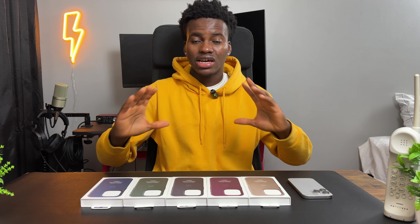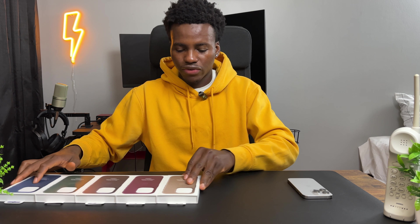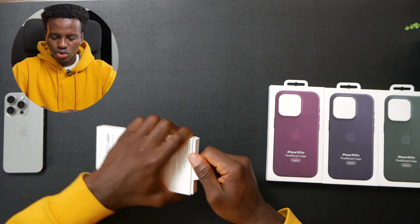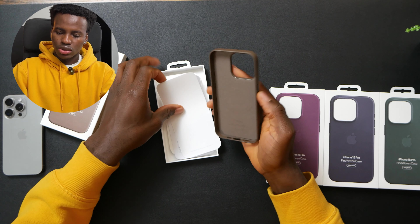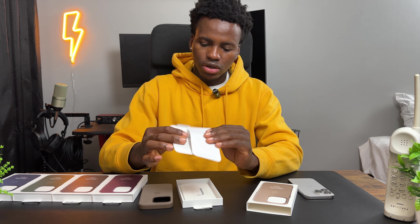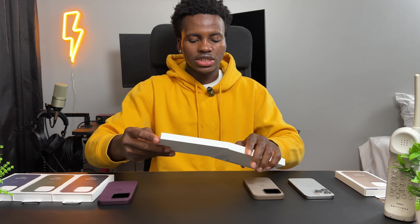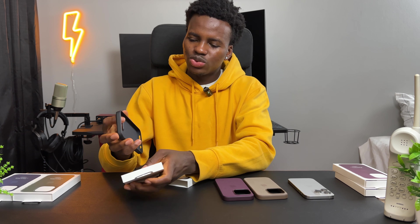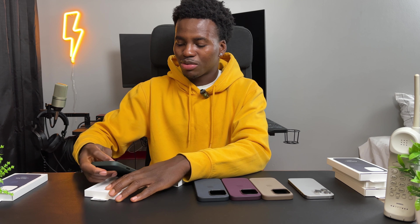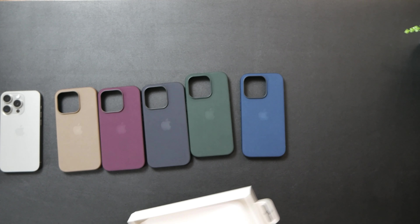They look like boring cases but I think they're heat — they look classy and give that aesthetic look. I'm just going to rush through unboxing them real quick and then test them out with the phone. The unboxing is very basic, we just get the case and Apple stickers. They're all the same in the boxes. This black one doesn't really look black, and this green one hits, I'm not gonna lie.